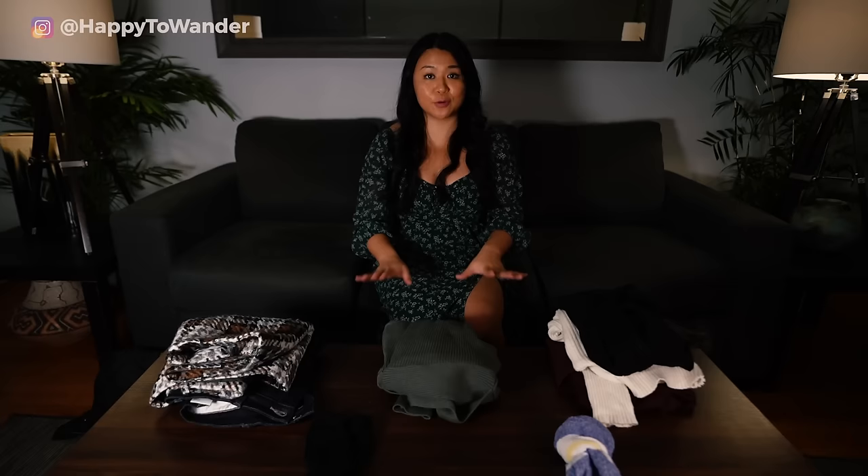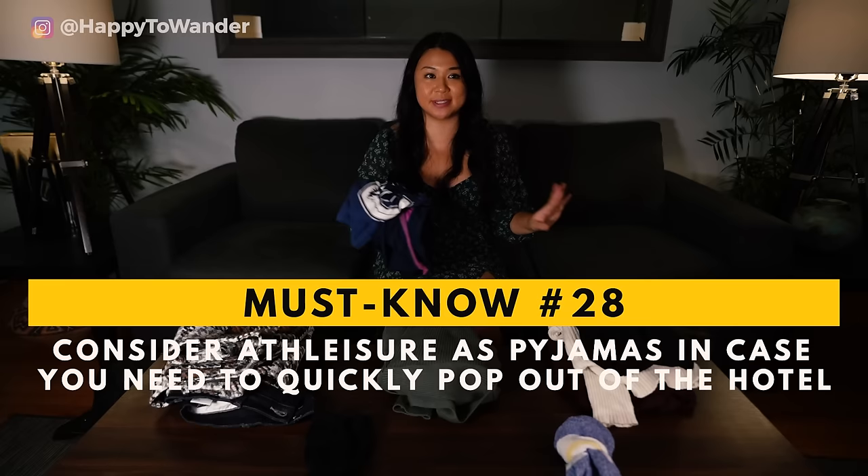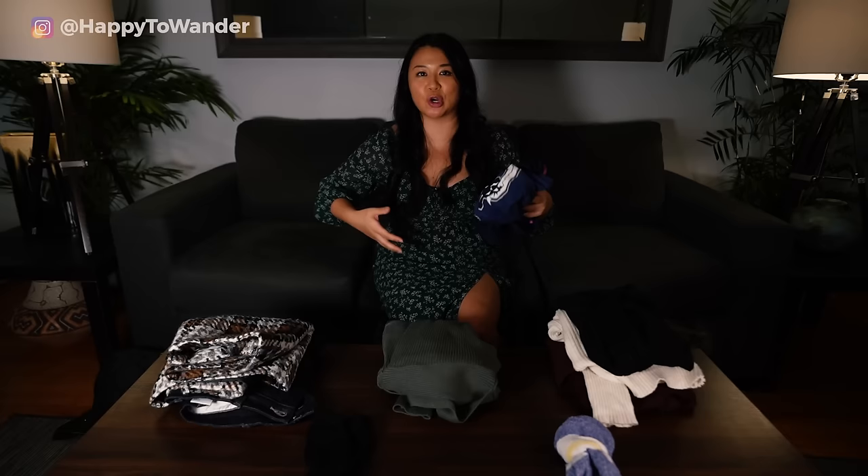Don't forget to bring something to sleep in. I usually pack athleisure for pajamas instead of embarrassing Christmas ones — if you're chilling at your hotel and need to go out and grab something, you can go in your athleisure and you won't look out of place. In general, people in Europe do not go out in their pajamas, so that's why I prefer to pack respectable pajamas.